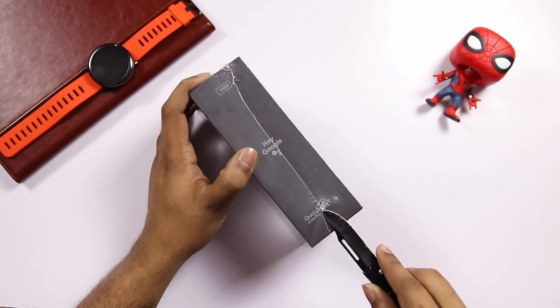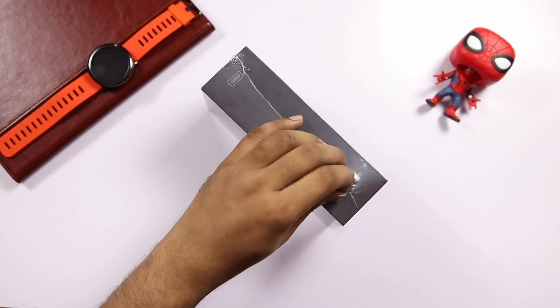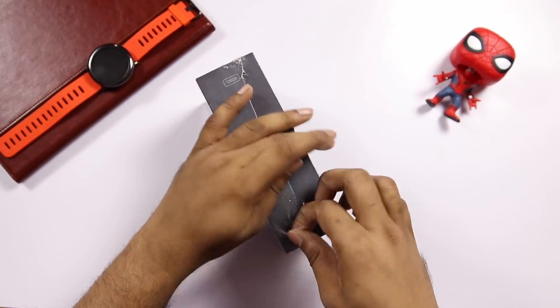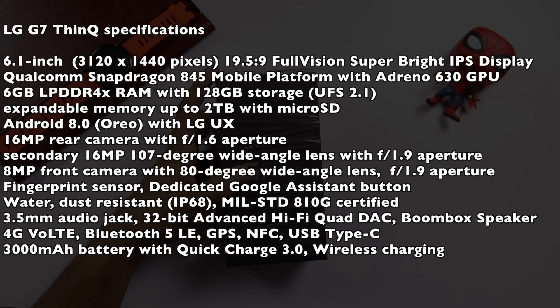Let's open it. There is a Qualcomm Snapdragon 845 processor. We have a 6.1-inch Quad HD display. It has a 2K resolution IPS LCD screen. There is 1000 nits brightness display for direct sunlight. There is Corning Gorilla Glass 5 protection.